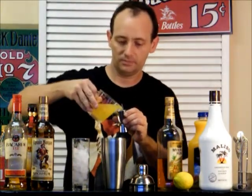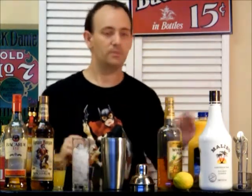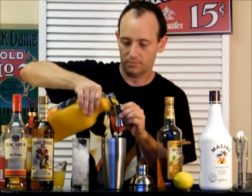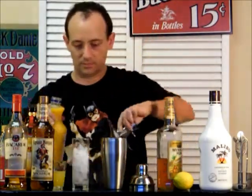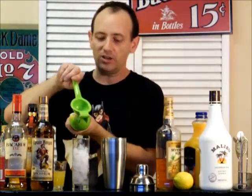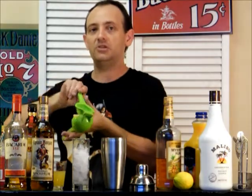One ounce of Pineapple Juice, and an ounce of Orange Juice. Then we're going to squeeze in half a lemon. If you don't have a fresh lemon on hand, use Sweet and Sour Mix.